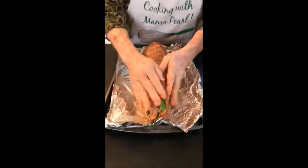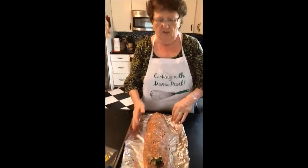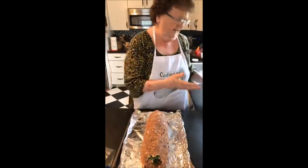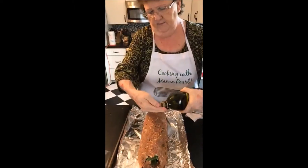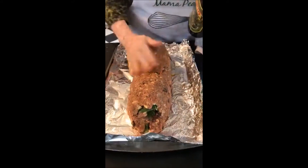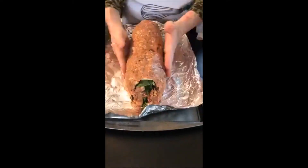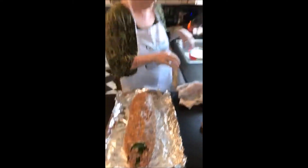You do not want to put any sauce on the top. You're going to take olive oil and coat it over the top — this will give you a crispy outside. And then it goes in the oven.